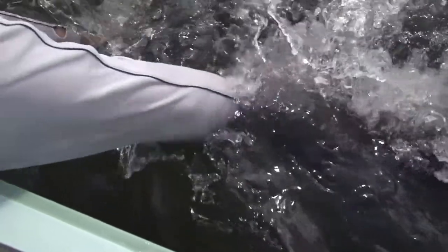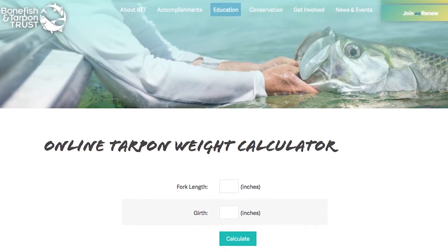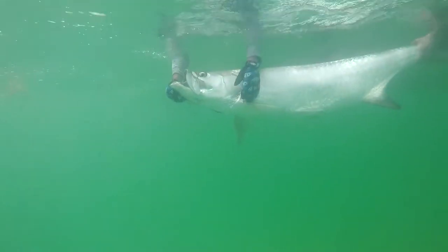If you wish to find the tarpon's weight, measure the length and girth, and use the BTT Tarpon Weight Calculator. This is free to use on BTT's website. When reviving a fish, be sure the water passes over the gills from front to back. Move the tarpon forward, or hold it upright in the water, allowing it to pump water through its gills.